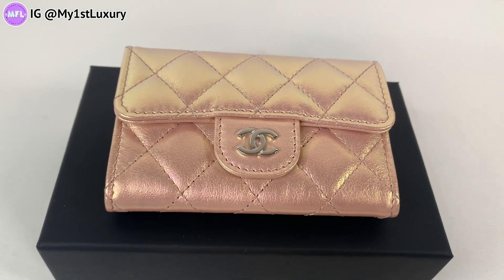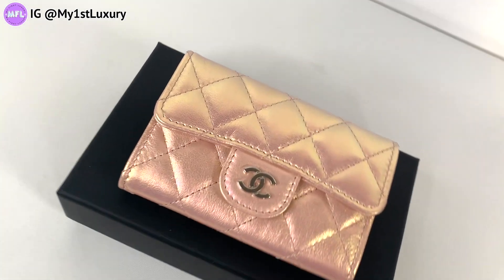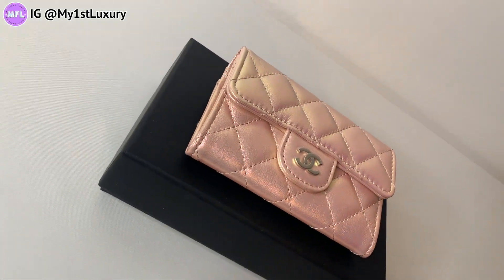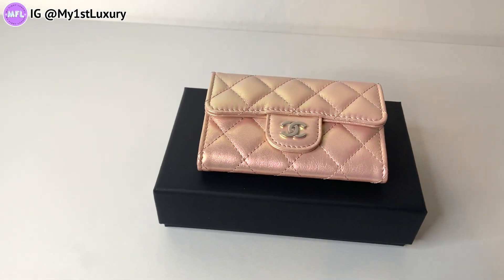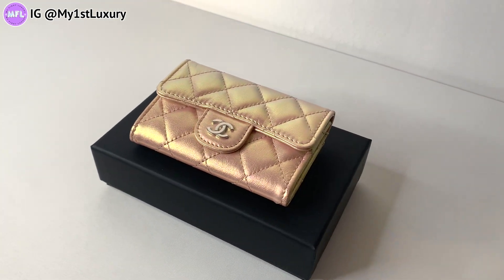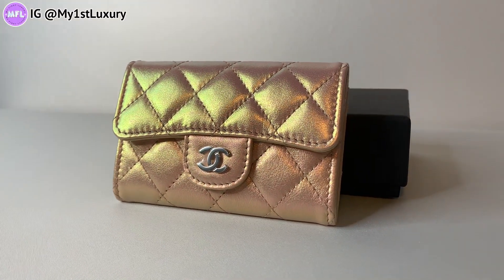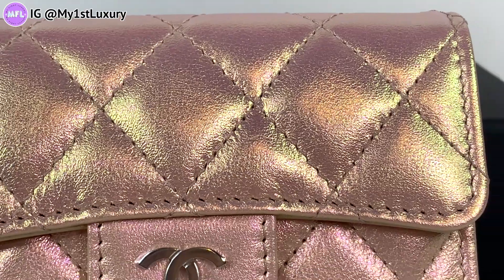So now you guys saw the second item is the rose gold card holder. She is really beautiful in person, with a very opaque, really light rose gold tone. The sheen — I'm not sure if the camera can capture it as accurately as it appears in person — but what I'm seeing here is rose gold with a very polished, pink and green mixed sheen. If I tilt it at a certain angle, I see a little bit of metallic green.